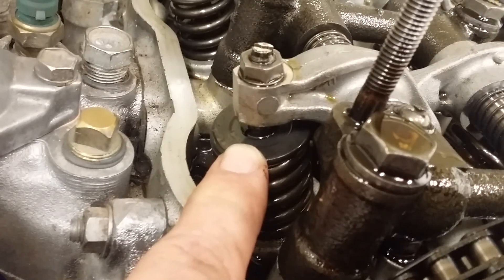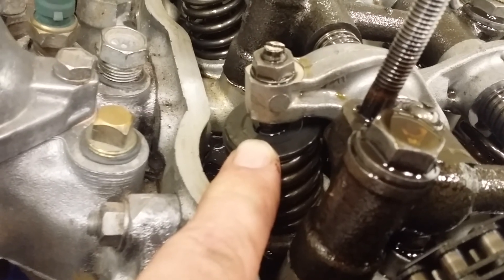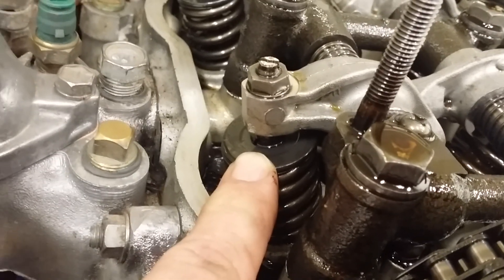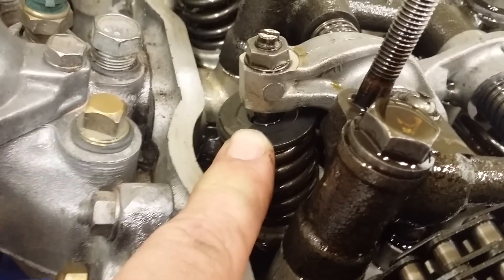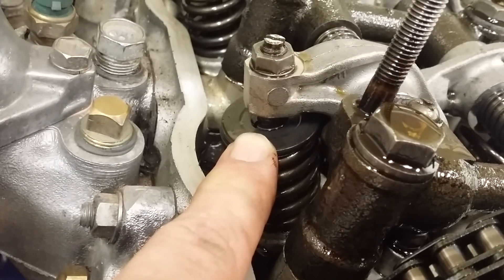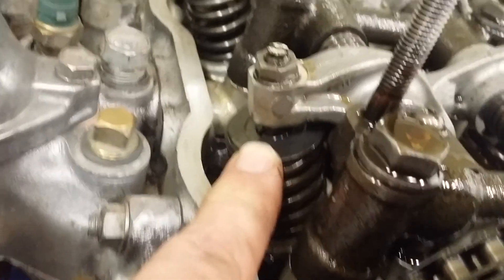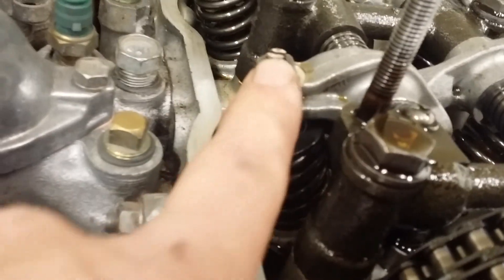I'm not even going to get into it — I like mine a little bit tight. You don't want them super tight and then drive eight hours; you'll just wear your stuff out or possibly break something. The reason for the gap is for heat expansion. They will get tight on their own, so you don't need to make them tight.